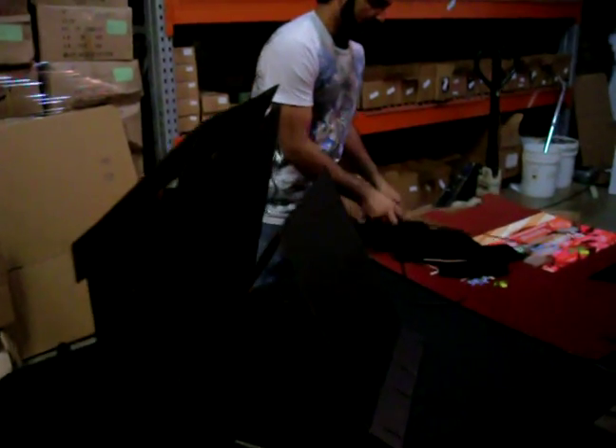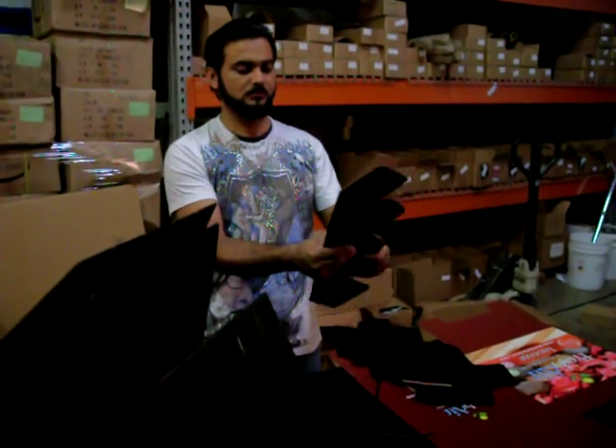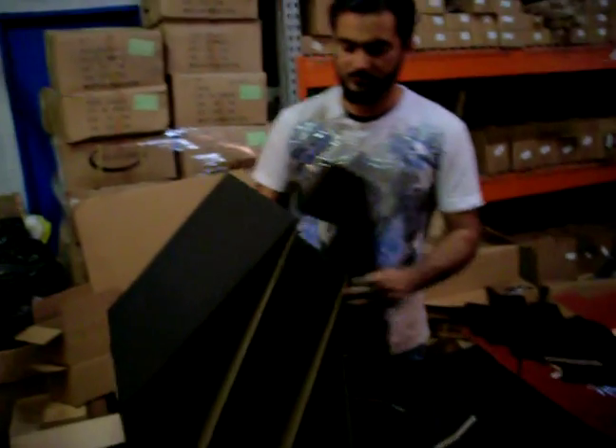Now, once this is done, we're going to take this and bend it from the middle. And we're going to take this and just make it right in here.